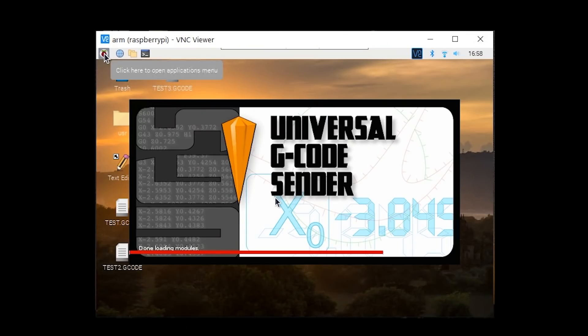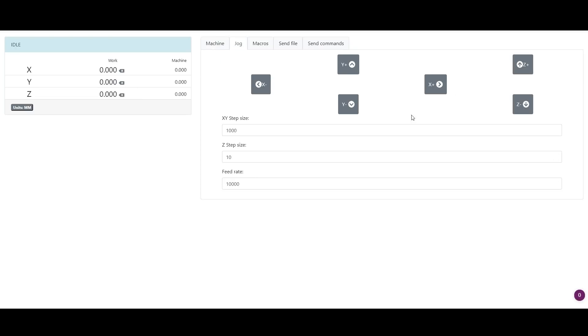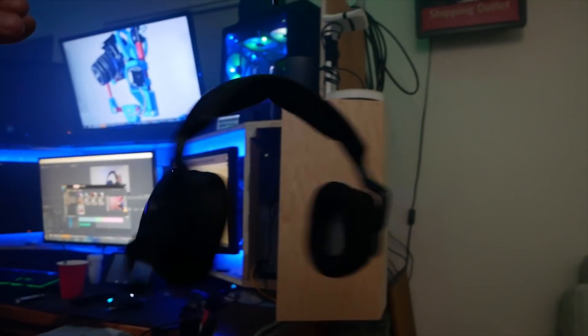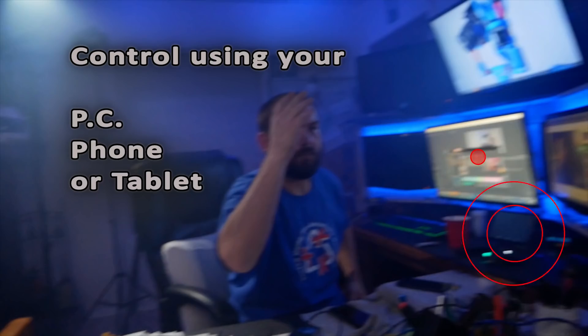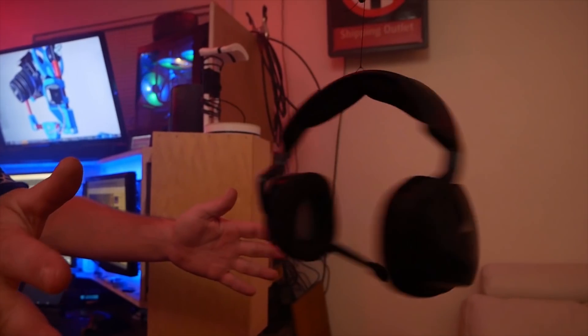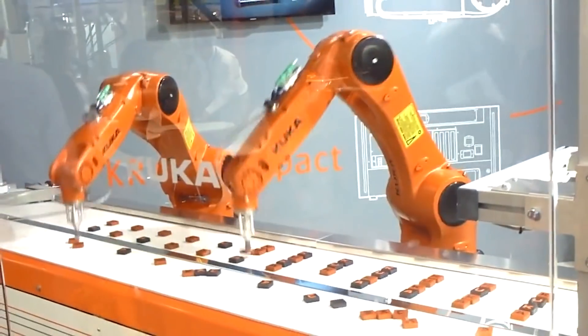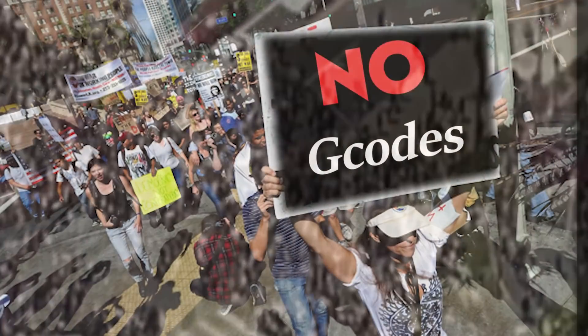The software I run on my Raspberry Pi is Universal G-Code Sender. It's lightweight yet robust and has a few neat features built right in. One of those features is called Pendant — it's a simple web interface that allows you to use any phone, computer, or tablet as a remote controller. G-Code is used to control nearly every 3D printer, laser cutter, and industrial CNC machine around the world. It's versatile and easy to use, and with this machine you only need to know a few G-Code commands to operate it at full potential.